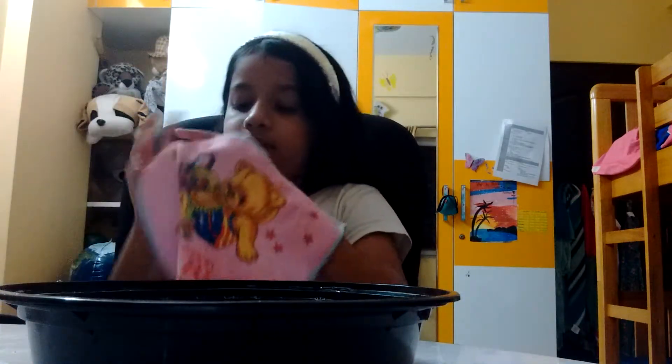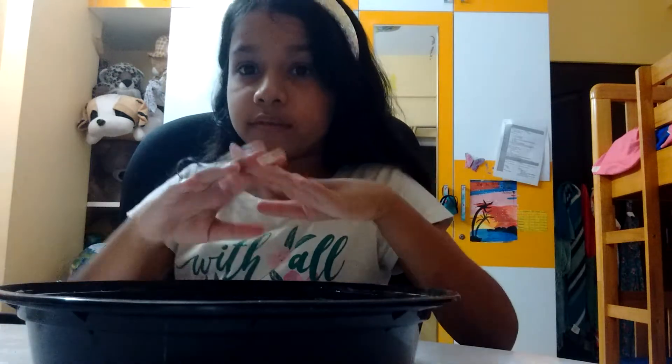Hey guys, welcome back to part two of making gobbles. In this part you're going to need a handkerchief and a wall. You can even use a towel instead of a handkerchief if you don't have one. If you have seen part one, only watch this video because you won't know how to make gobbles unless you see part one.